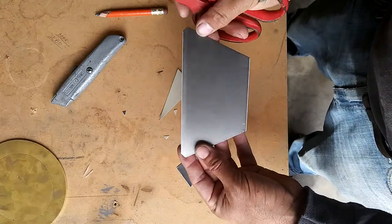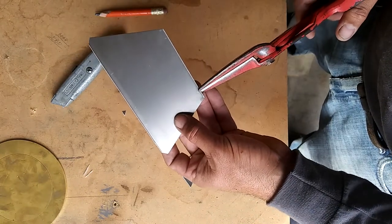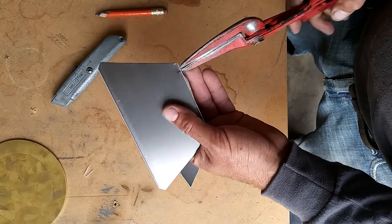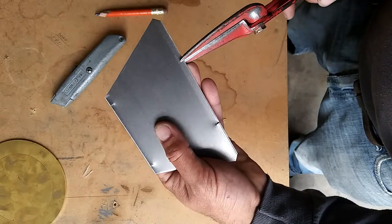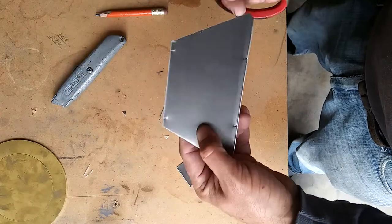All right, now we've got our basic layout. We're gonna put a small cut on these lines right here — all four of them — as well as a small cut right here on the corner.